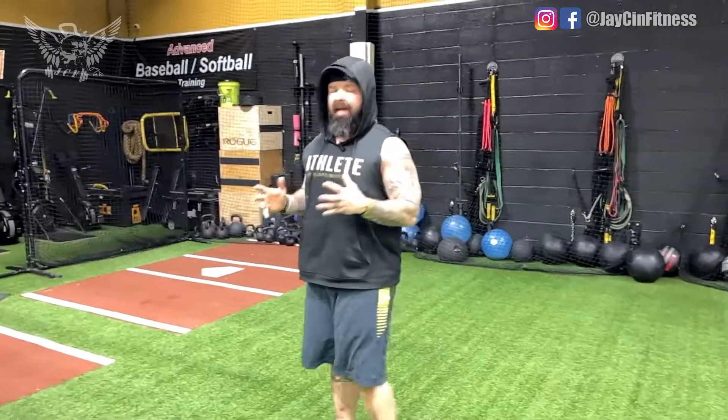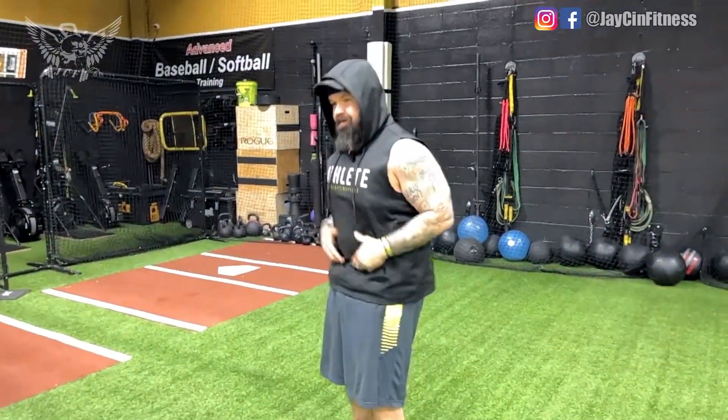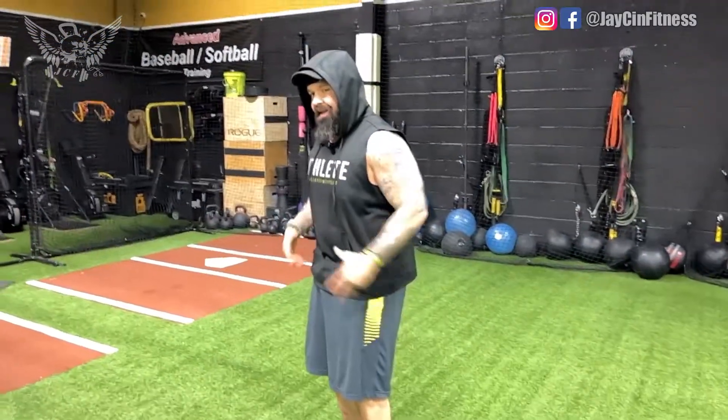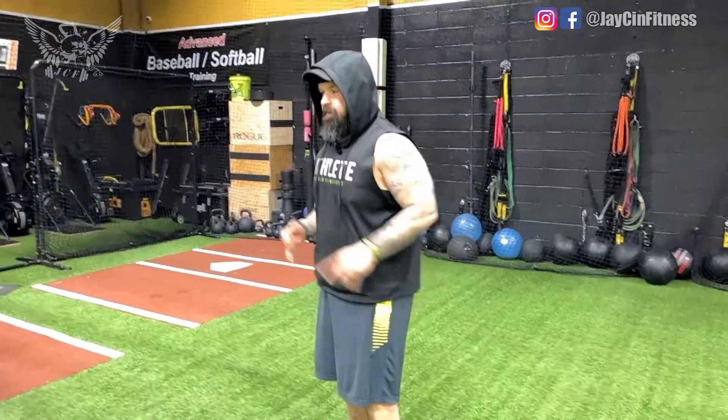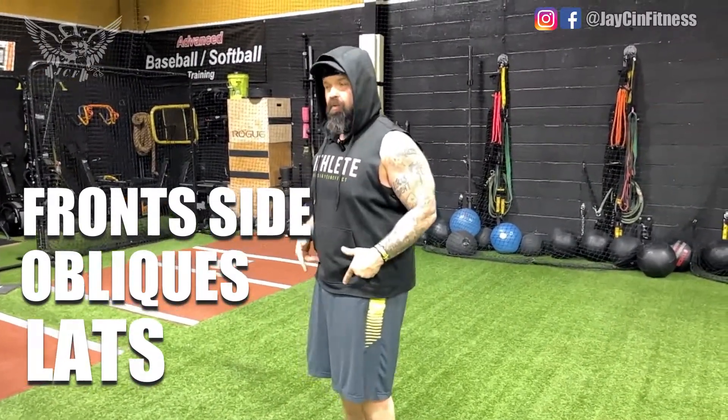The issue I have with abs is that I'm not really an ab person — I'm a core person. The difference is when you do abs, you're just focusing on the front side of your body, whereas your core is actually the entire rounding: the front, the obliques, the lats, everything that connects into the pelvis, which gives you good posture and form through all your exercises.